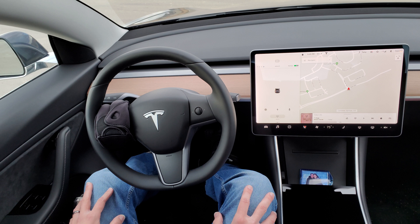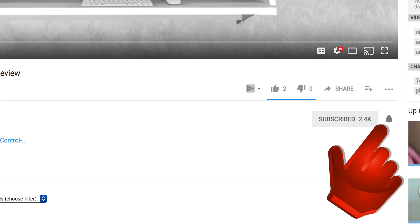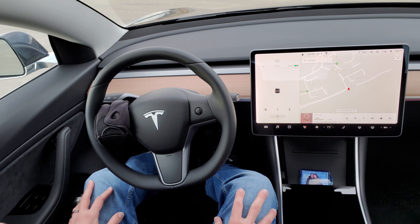If you did enjoy the video, give me a thumbs up. Don't forget to subscribe and hit that little notification bell to let you know when I put out new videos. Thank you for watching — I hope you guys have a great day and I'll see you in the next one. Later.